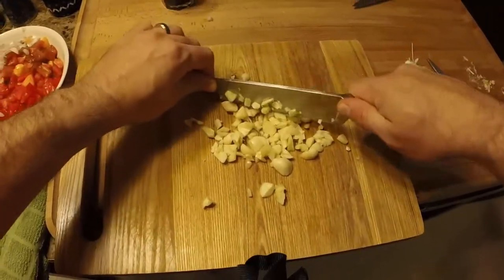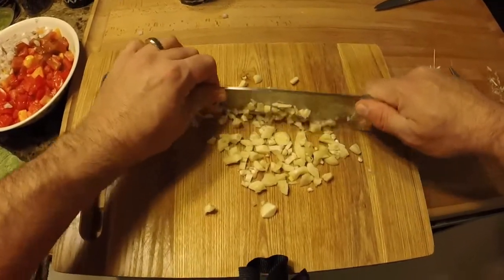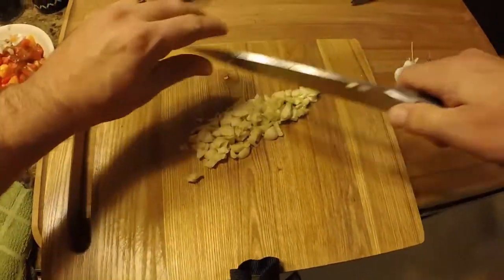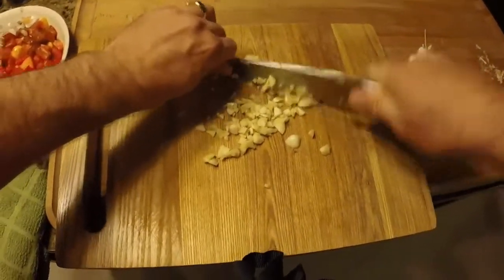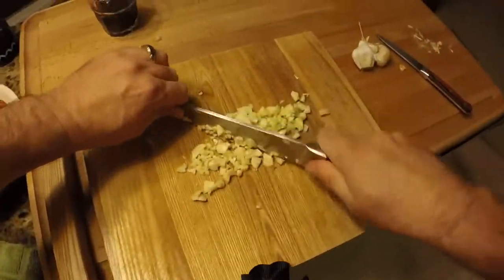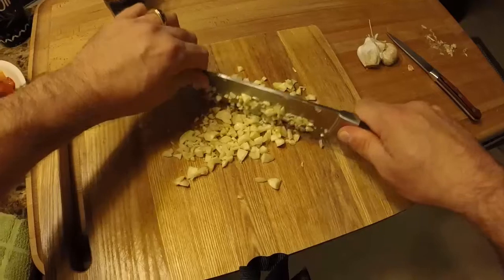We want small pieces — nice and diced up. These pieces are definitely too big, so let's do a quick chop on this. I apologize if my camera shakes but I'm going to get this done.